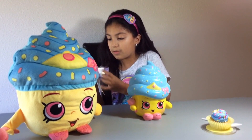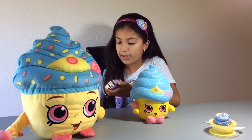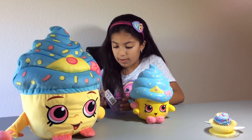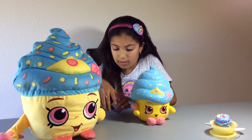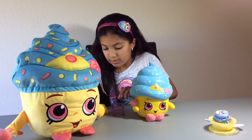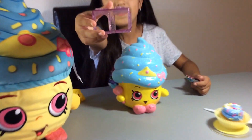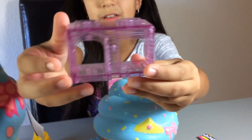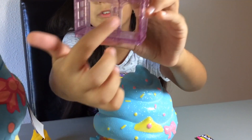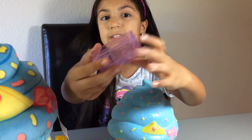I wonder if I am getting a new one - maybe not because I have a lot of them. Let me get this cardboard. I am just going to put this hotel - super cute. They have these little windows and in the back you can put their Shopkins inside and then they can peek through the window. And you can stack them.